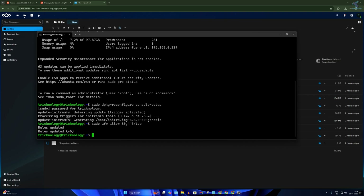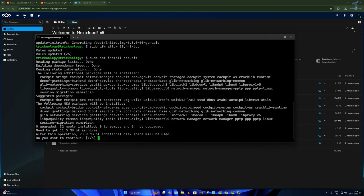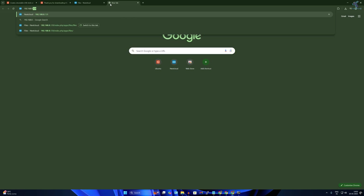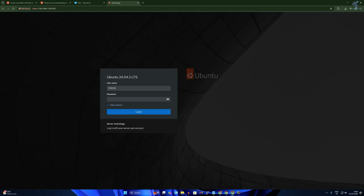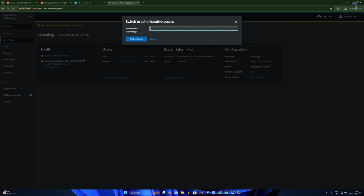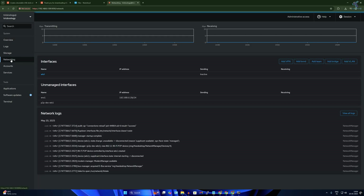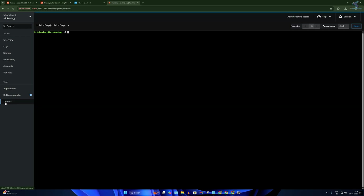If you want to access a Linux terminal from your browser, you need to install Cockpit. Type: sudo apt install cockpit and press Enter, then press Y and Enter. After installation, open your browser and type your Ubuntu machine IP with port 9090, press Enter. Click Advanced, then Proceed. Enter your Ubuntu username and password, click on Limited Access, enter the password, and click Authenticate. You can now see system info, networking, services, applications, and access your terminal from the browser.